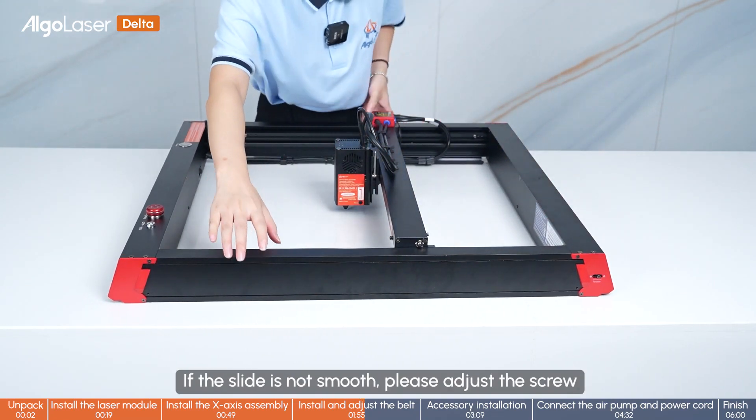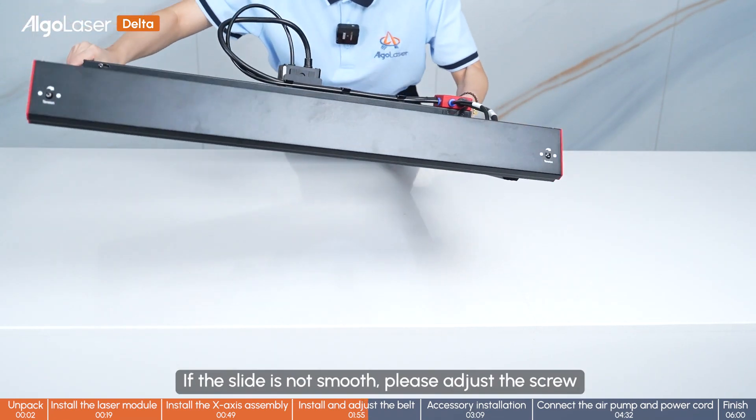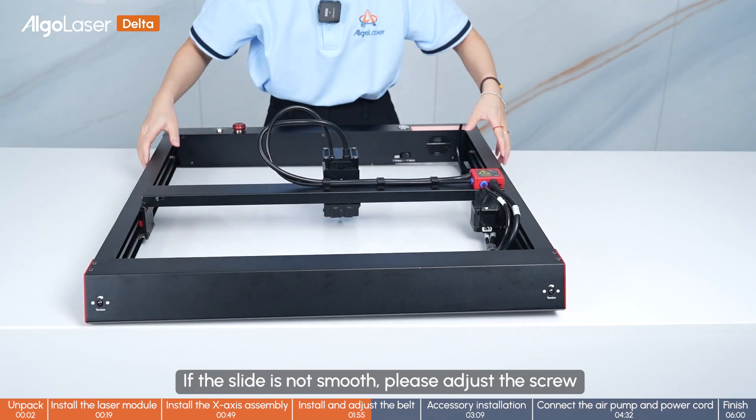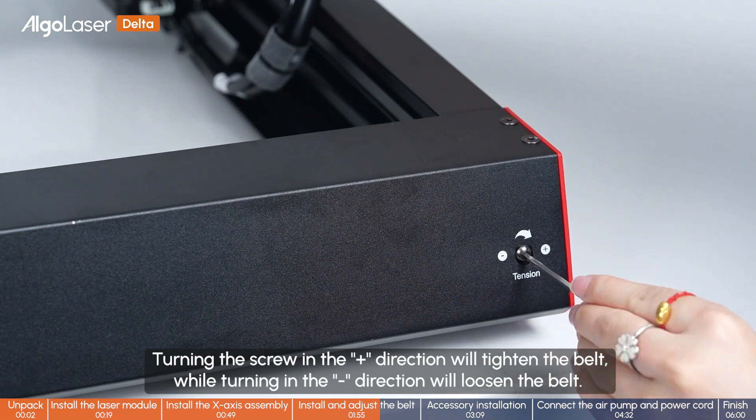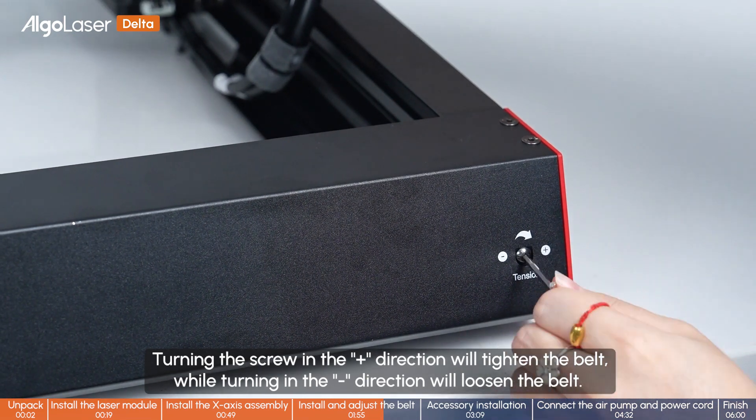If the slide is not smooth, please adjust the screw — turning in the minus direction to loosen the belt.